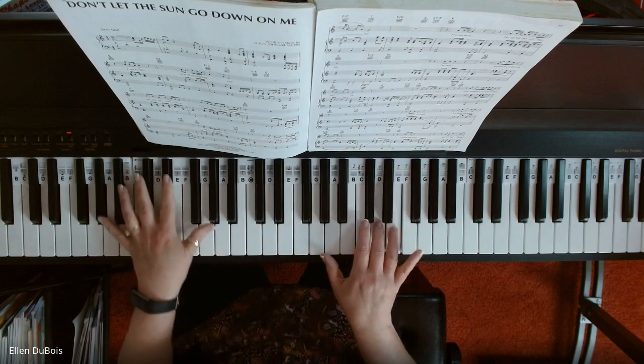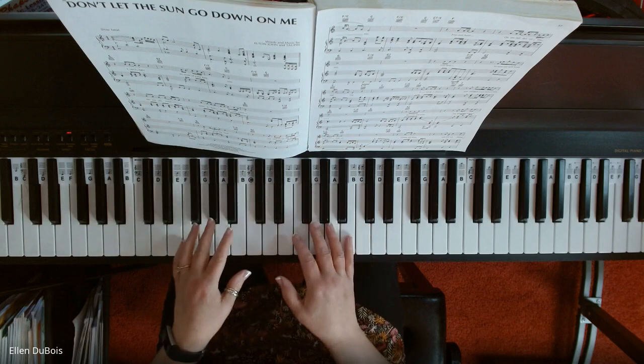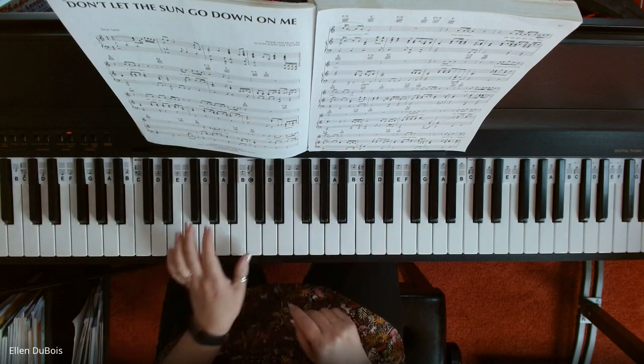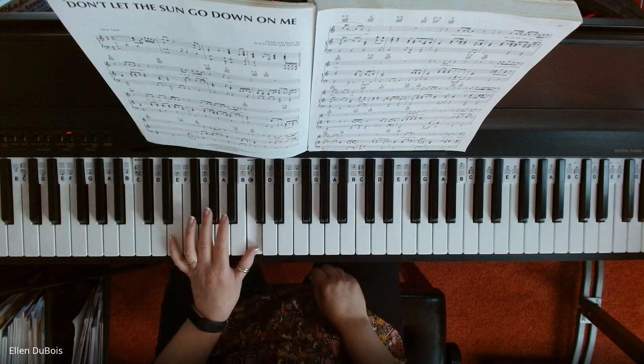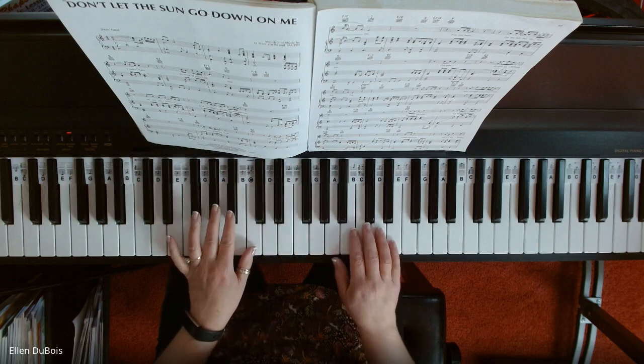Like that right there, I think, is a little bit too much right now. So what we're going to do — this is going to be your left hand, and your right hand is just going to be one note. Each hand is just going to be one note.